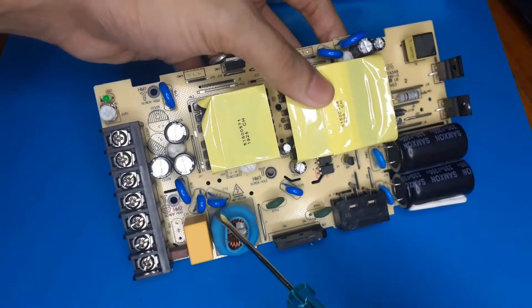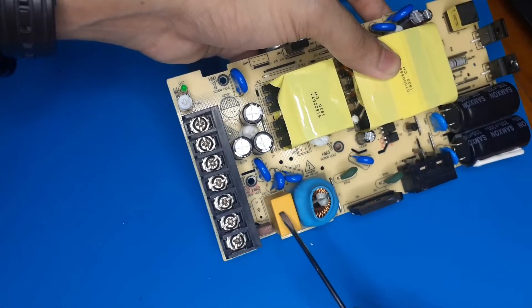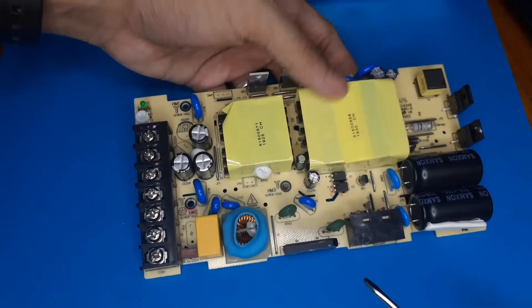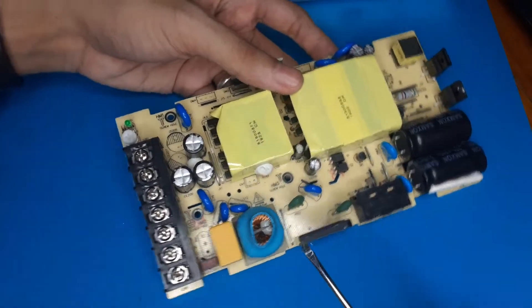This arrangement - no MOV at the input but MOVs across the caps - I've seen this elsewhere, not just in this Monsoon power supply. I read somewhere that the class X cap interferes with the working of the MOV, raising the clamping voltage to a much higher level, so I'm not entirely sure what's going on.